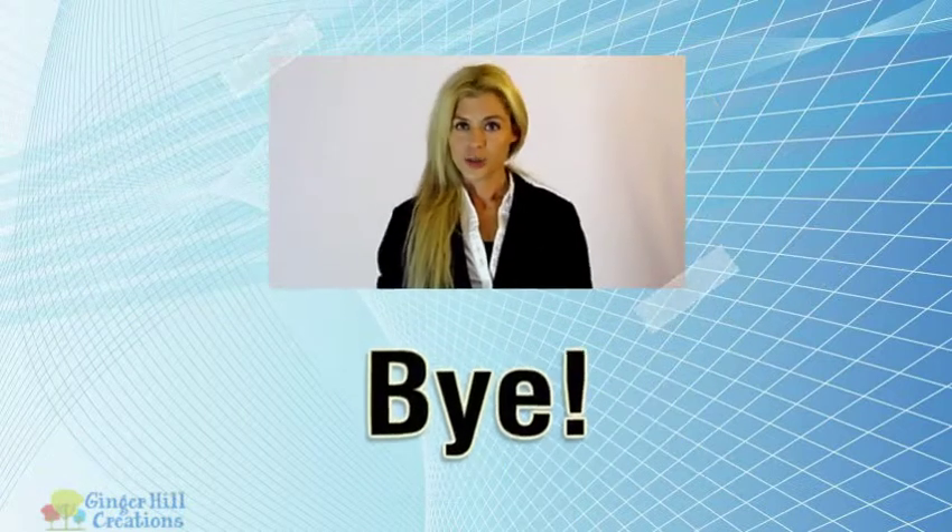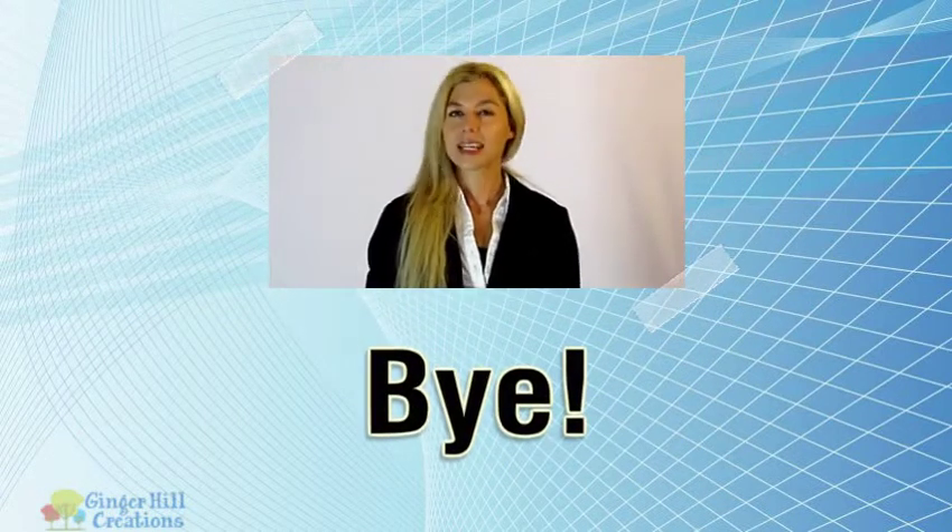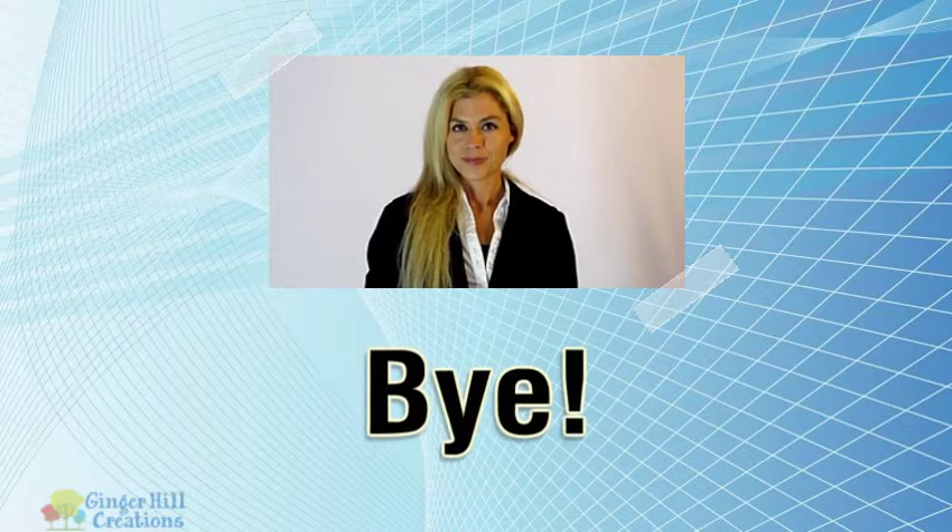Hope you found it useful. For more information, please click the link in the description. Be sure to check out the description.